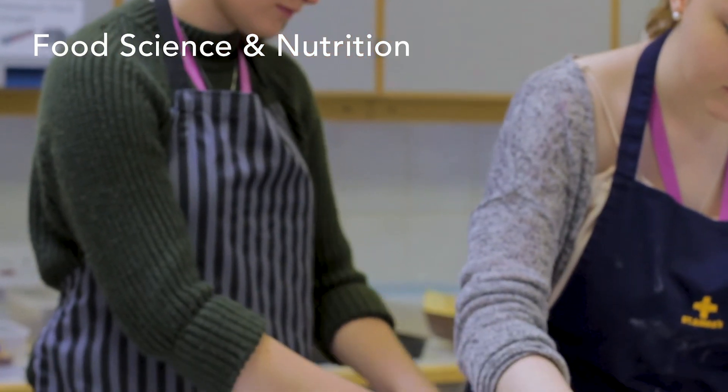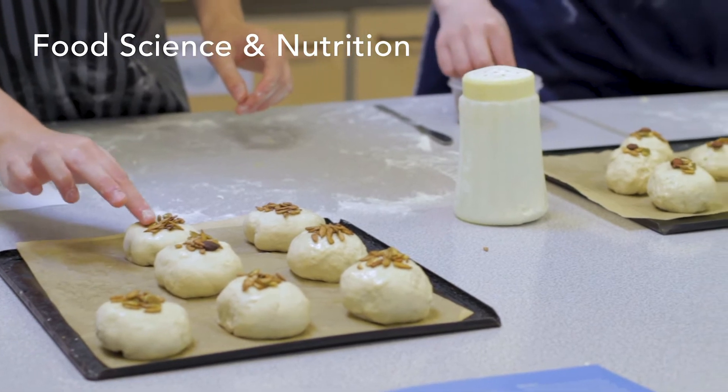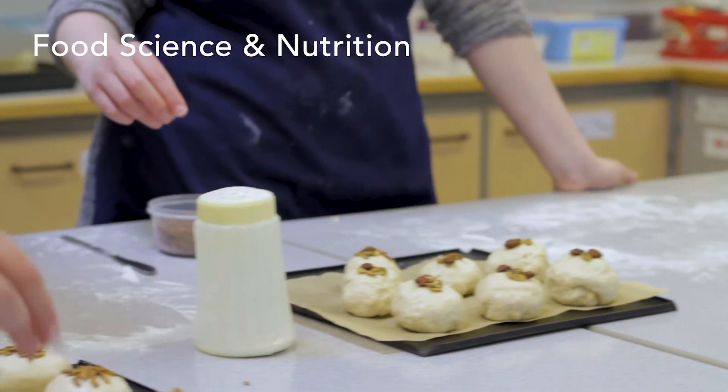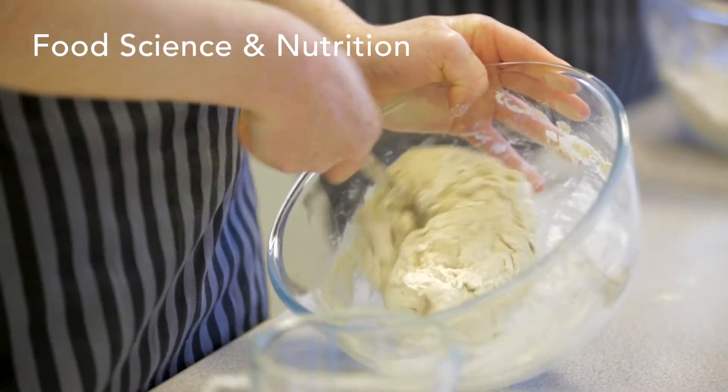The last unit is Unit 4, which completes the full Level 3 qualification. It is research into a current issue — you can choose whatever interests you, such as how much sugar or fat we have in our diets, how we snack, or how we're moving towards vegan diets. It's a research piece run throughout year 13. You do initial planning, secondary research looking at articles, and practical research such as analysing nutritional values or doing taste panels. You complete it throughout the year, conclude it at the end, and it's internally assessed and then sent to the board for moderation.